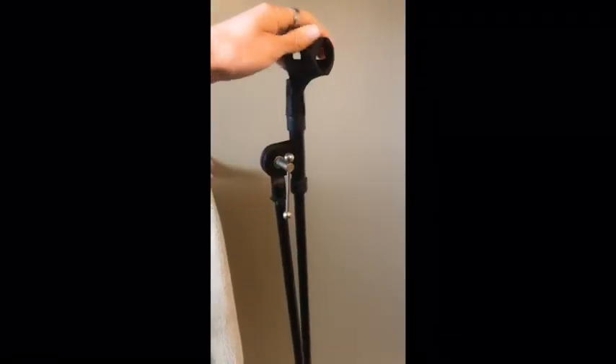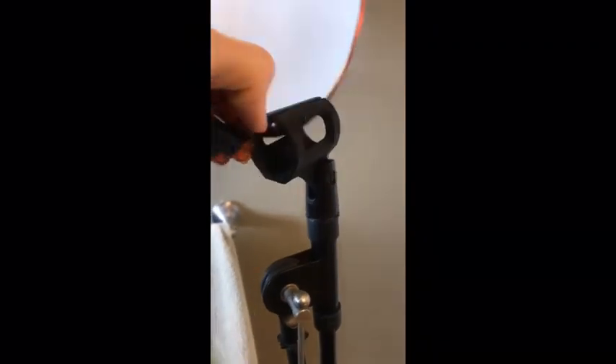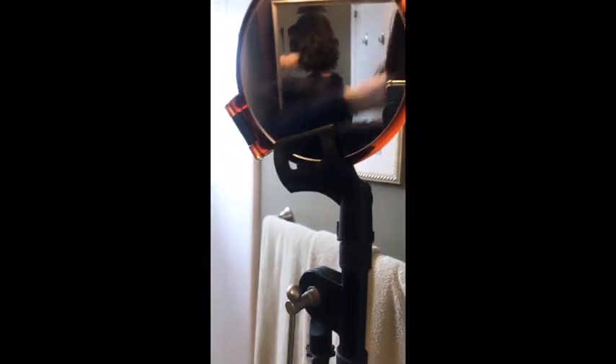First thing: this microphone stand. Fairly simple — I had music in my past so that's what I'm gonna use. I'm gonna put this mirror right in here so that way, as I stand here, I can see the back of my head.